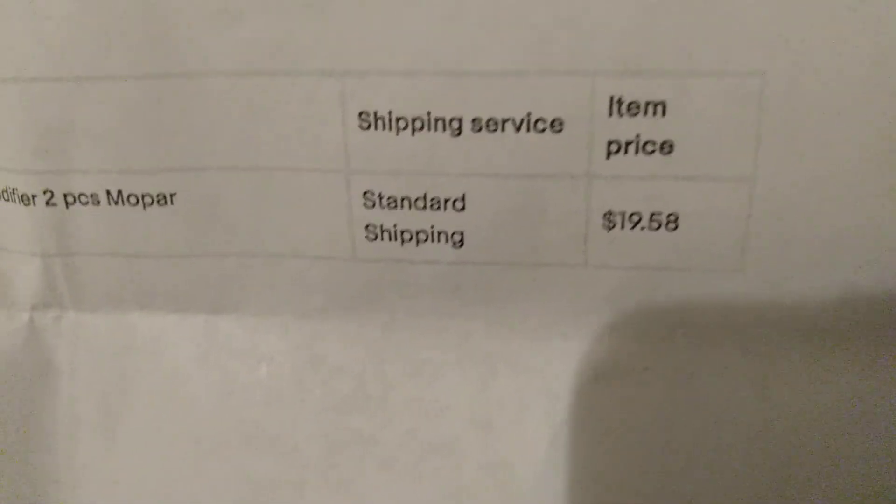Each bottle is four ounces. I got this from eBay — it's the Dodge Jeep new differential limited slip additive friction modifier, two-piece Mopar. It came with two bottles. The seller is Steve White Motors on eBay, and the total was $19.58 with shipping.